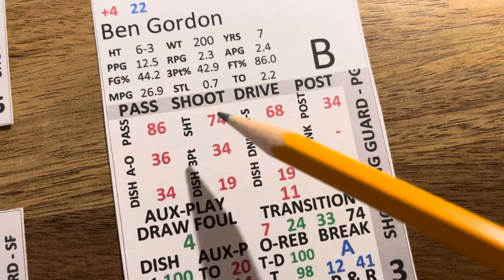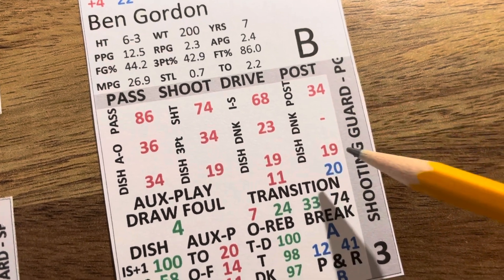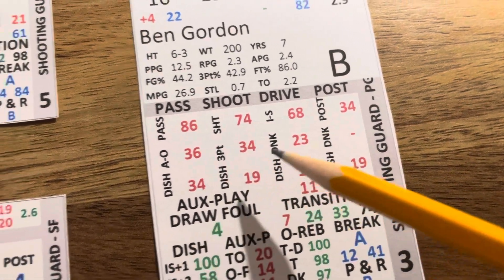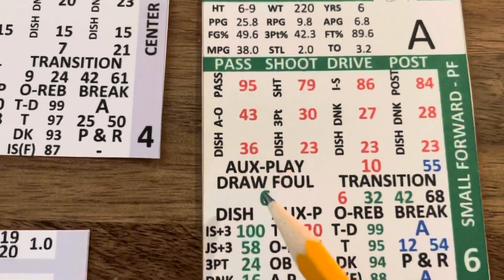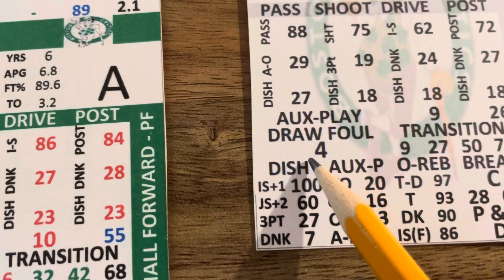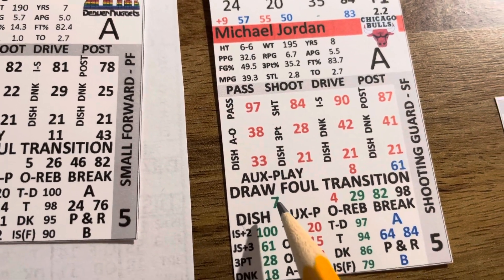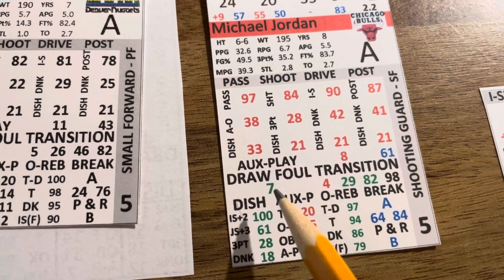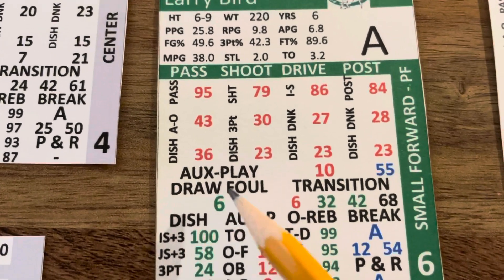Back to Bird's card - his ability to draw a foul. This is a 1-to-10 number: Bird is a 6. Kevin Garnett's ability to draw a foul: 4. MJ's ability to draw a foul: 7. Just excellent - really good at drawing fouls.